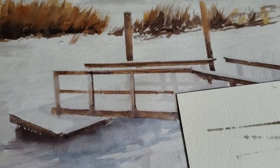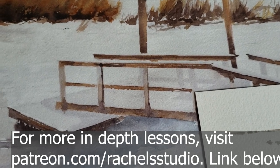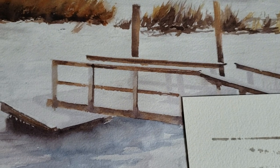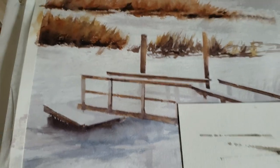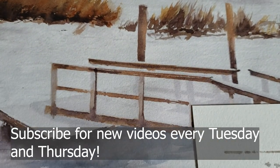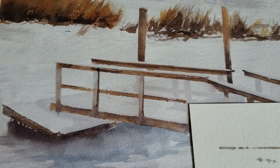Hey guys, I just wanted to do a quick video showing you a tip I recently learned. It's been very useful, especially since I had a commission that has very thin straight lines — and this is of course a dock, and usually these straight lines would give me a headache.